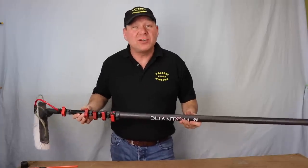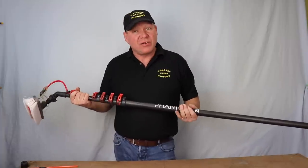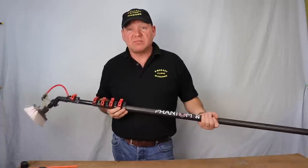So this is my pole. I've been using it for nearly three months now, so I've got to know it really well. I know what it feels like. I've been using it quite a lot — it's my everyday pole.